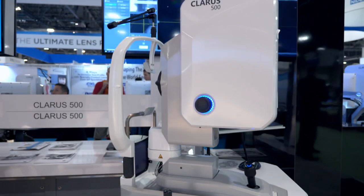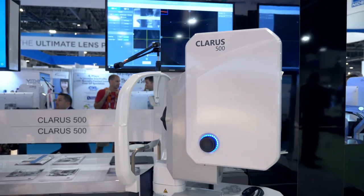Zeiss has always been the forefront leader in a lot of medical technology, especially in eye care. And they're doing the same thing with ultra-wide field photography now. Ultra-wide field has been around for a few years and it's been getting more and more popular. Claris is, in my opinion, the newer generation of ultra-wide field.